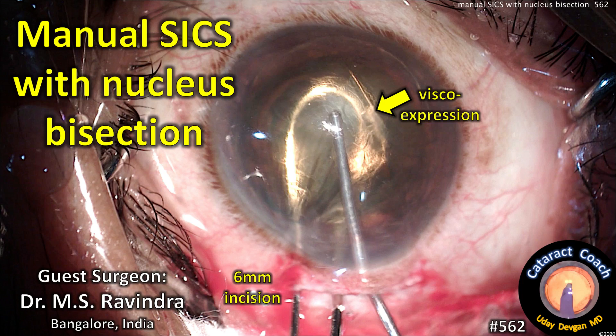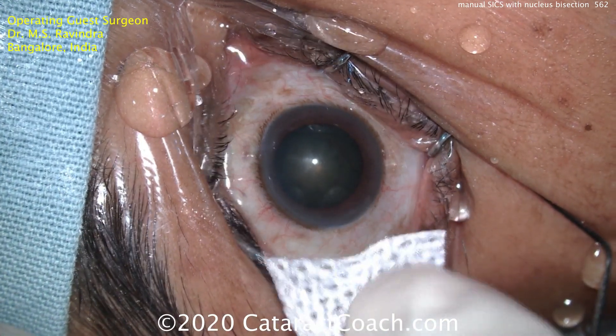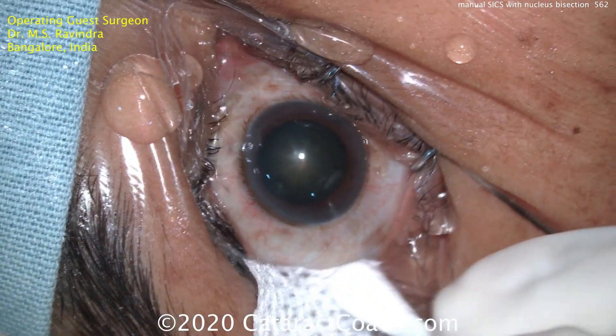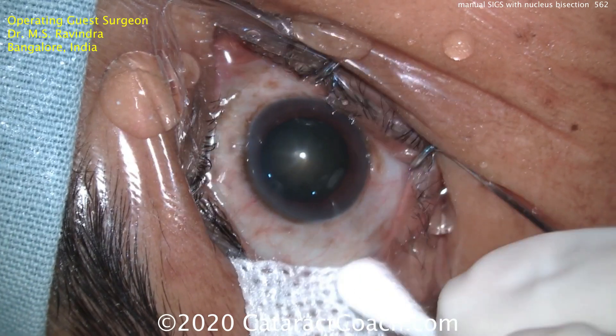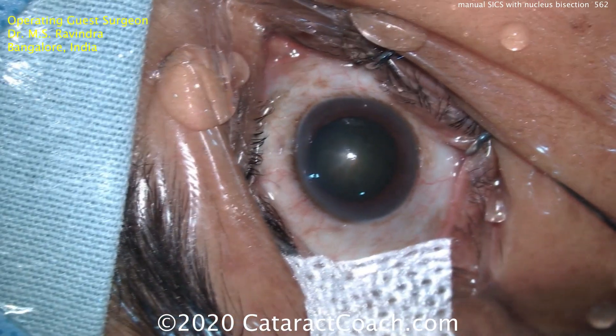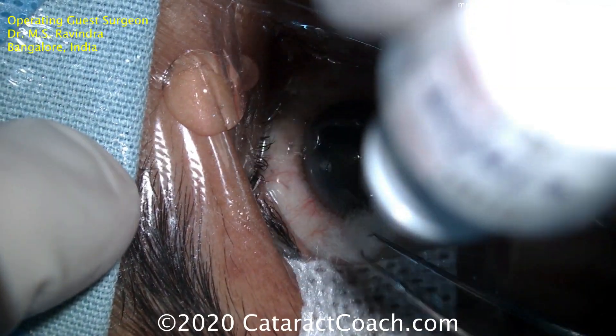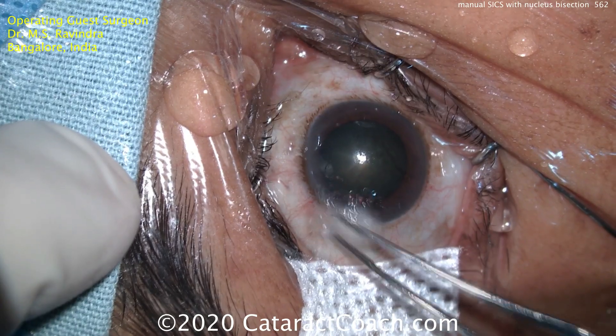CataractCoach.com — manual SICS with nucleus bisection, with guest surgeon Dr. M.S. Ravindra from Bangalore, India. SICS is small incision cataract surgery, a way of manually expressing the nucleus without using phacoemulsification, with a relatively small incision. It's far better than the older technique of large incision extracapsular surgery with the corneal scleral scissors.